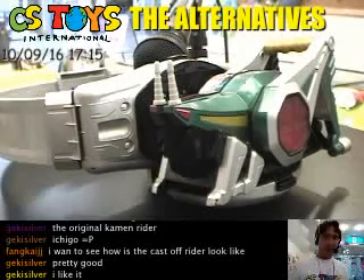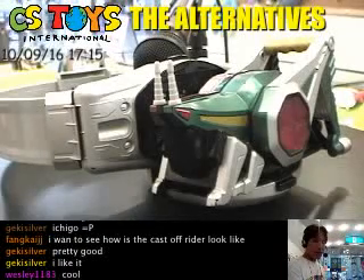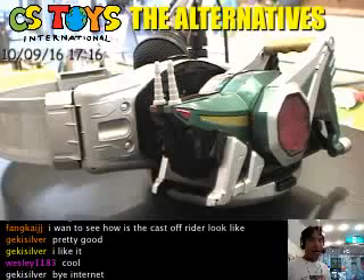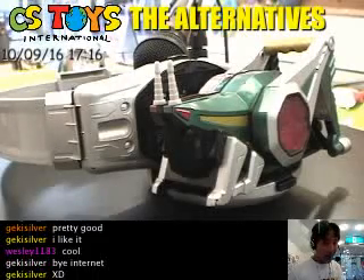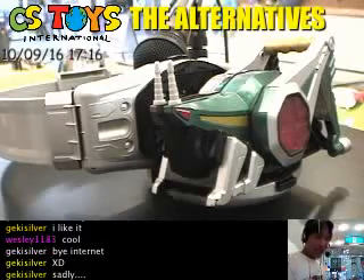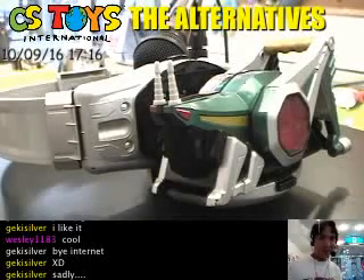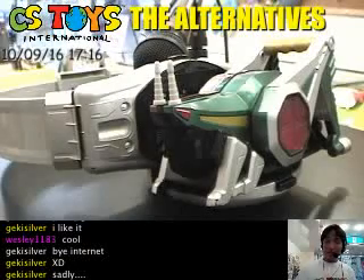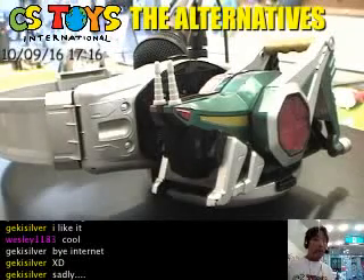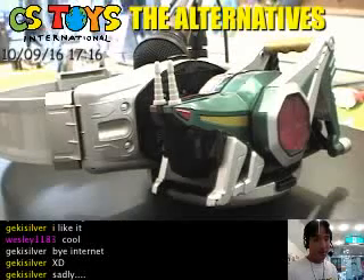Thank you very much everyone. This has been the live recording and live stream from Okairo Matsuyama. We just introduced the loose items — the hopper sectors. Unfortunately this is not for sale online, but more for the physical store. We start selling these loose items next Monday for one week. I hope the Matsuyama people like them. Some leftover items may go online — we don't know yet, but it's a good sign.